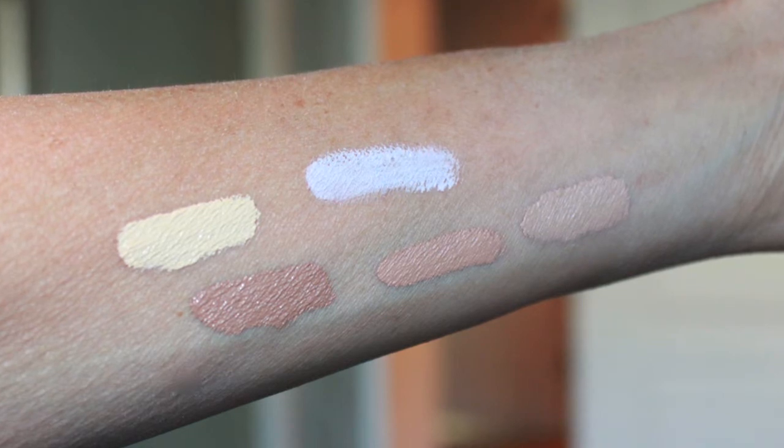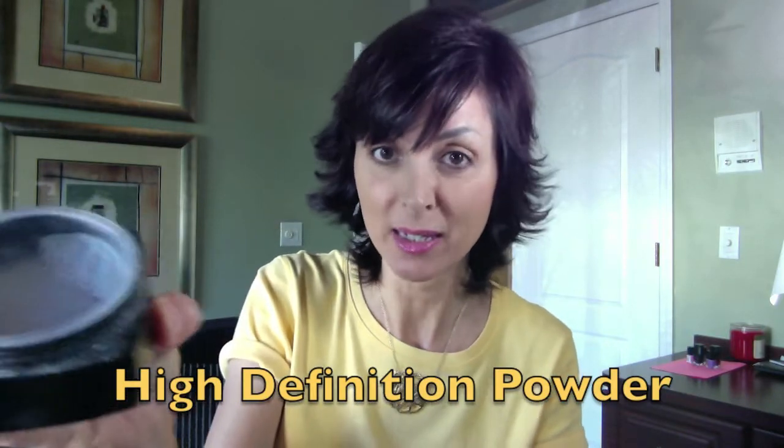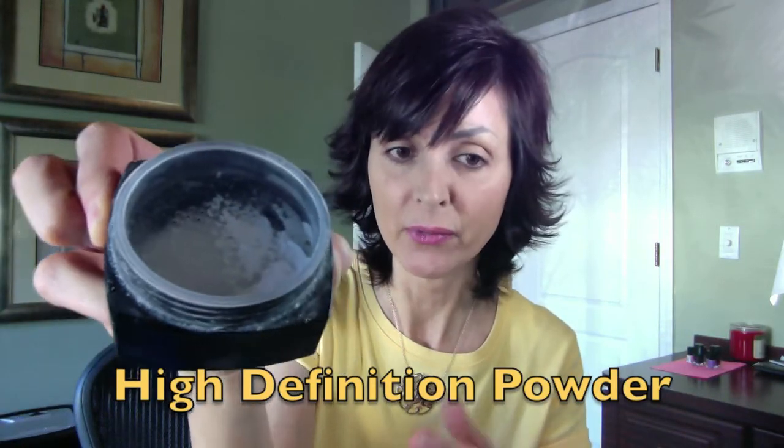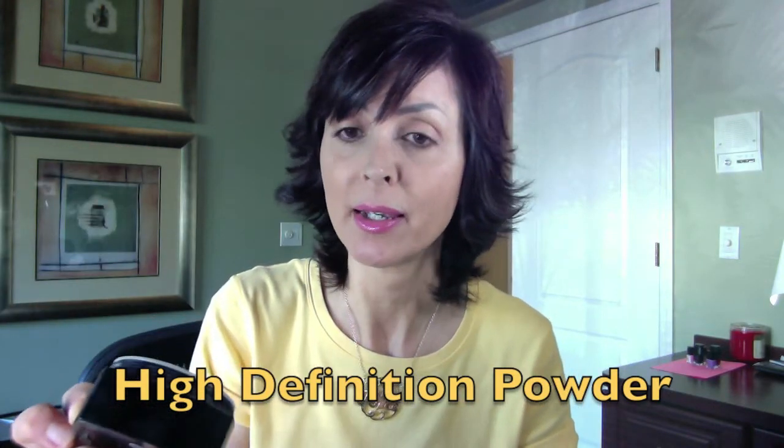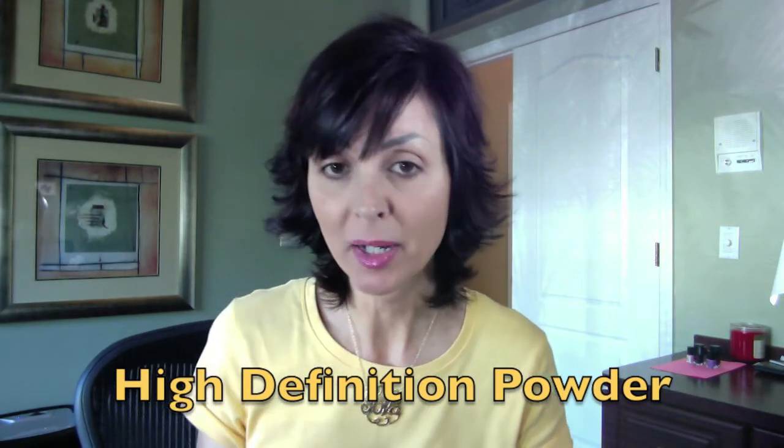The last two products: I did a repurchase of the ELF HD High Definition Mattifying Powder. It's messy as heck and I've done a video on this before, but it does a really good job of mopping up my face. However, for traveling now I'm just going to take the little tone correcting palette, which does a great job of mattifying as you can see.